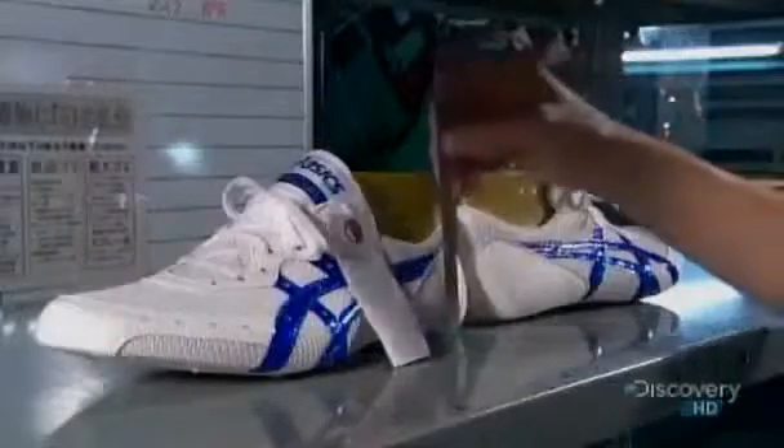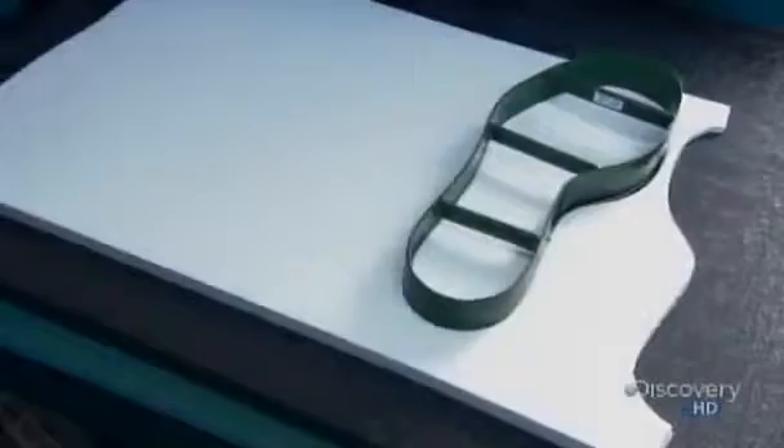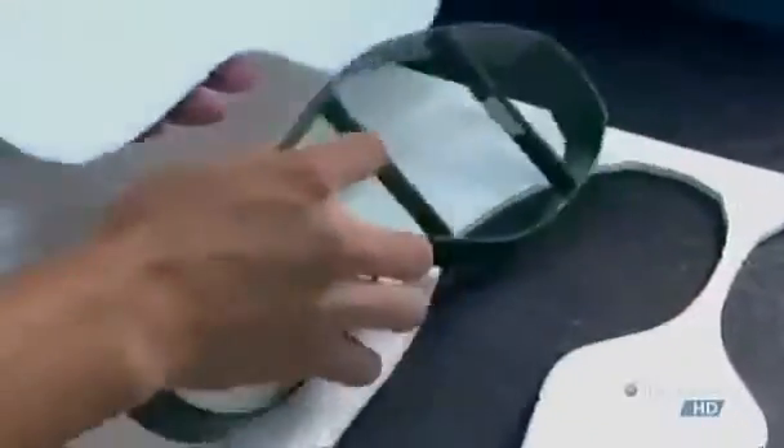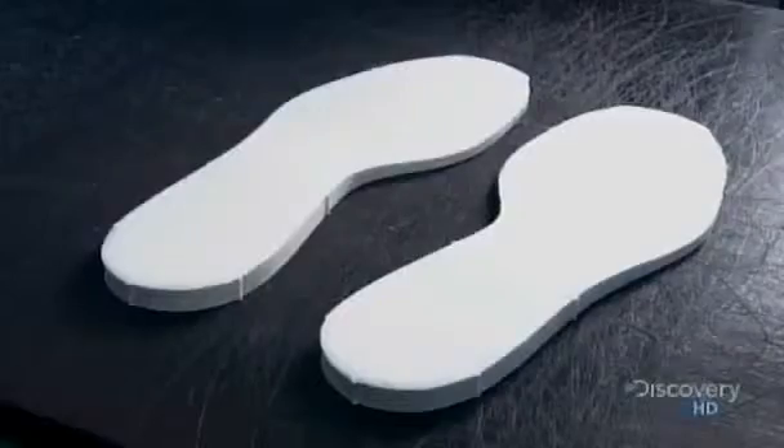But if the measurements are even slightly off, they'll scrap the shoe and start again. It's time for the foam mid-soles. The worker cuts the foam with dies based on the individual's feet. The foam is dual density for maximum performance. He sands each midsole, beveling the tips. This will make for a smoother landing when the foot hits the ground.